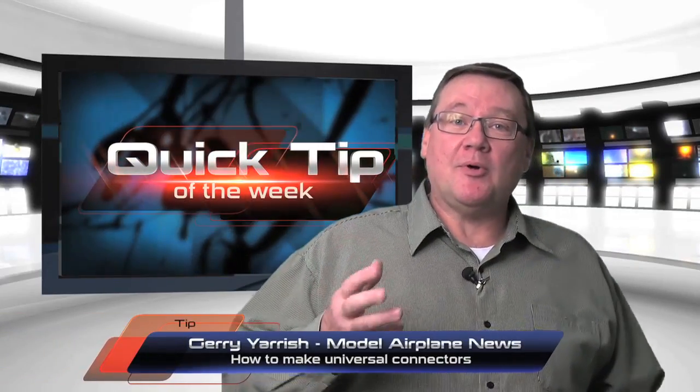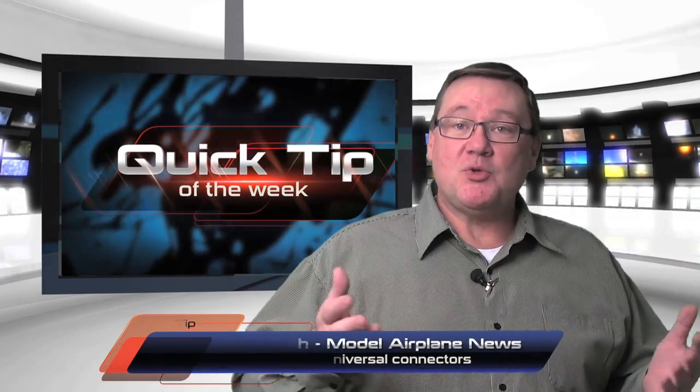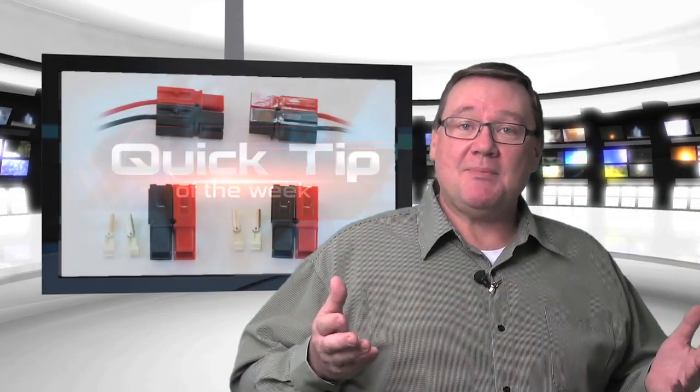Thanks, Hope. To use a single programmable charger to service all of your various battery packs, you'll need to use universal connectors. Anderson Power Poles make excellent connectors, and a crimping tool so you don't even have to solder them.